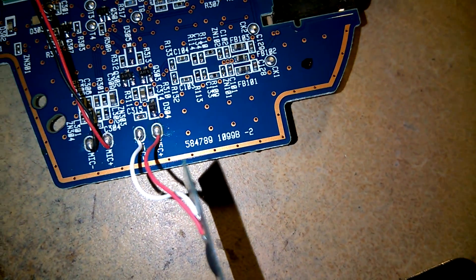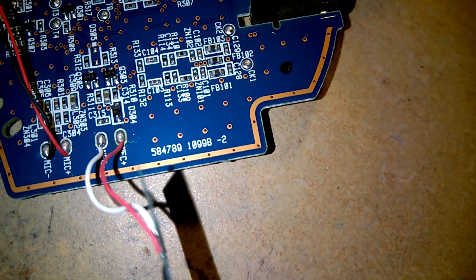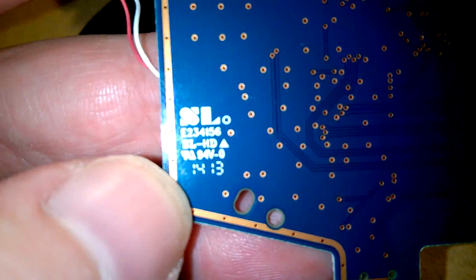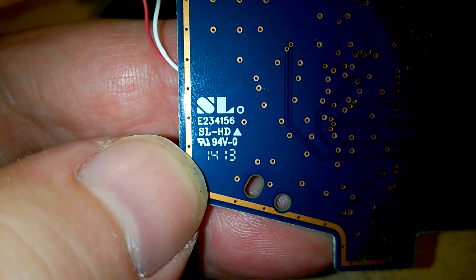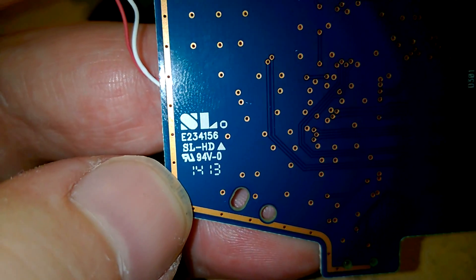Let me get the serial number while I have the chance. The PCB part number is 5847891099B-2. On the back: SL Echo 23 4156 SLHD.